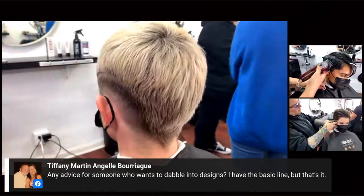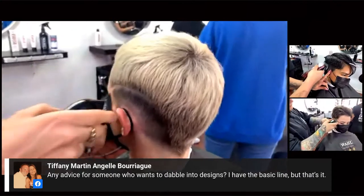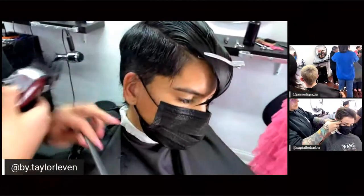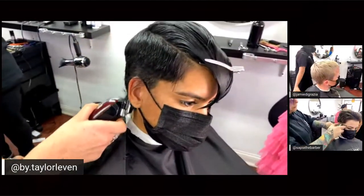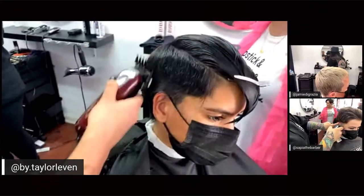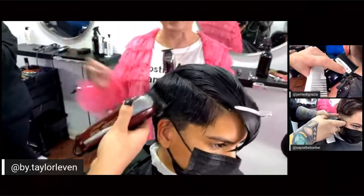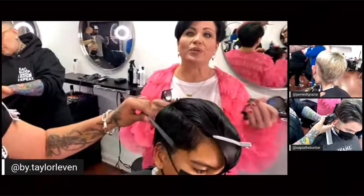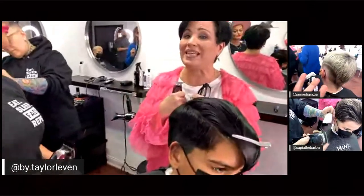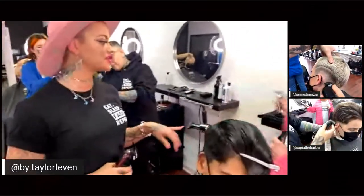For Tiffany looking to dabble in design and graphics, the number one tool would be the detailer. I definitely use detailers — they come out of the box very sharp, which is hard to find with a lot of trimmers. That's really helpful, especially for cosmetologists who may not know how to adjust them. I also recommend holding the detailer like a pencil — the closer your fingers are to the edge of the blade, the easier it will be to control.